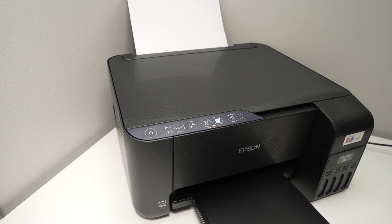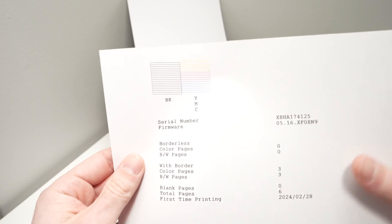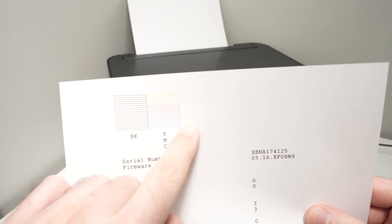It has started, and this is the page that just came out. It's called a nozzle check — you have to take a look at the top.